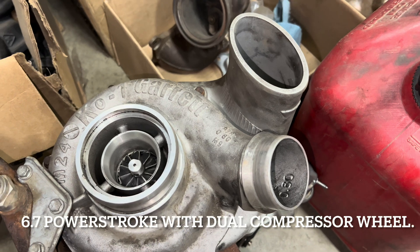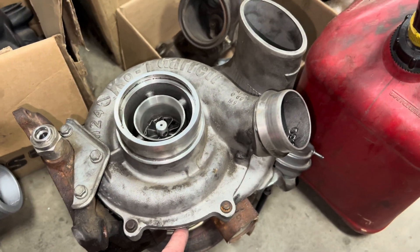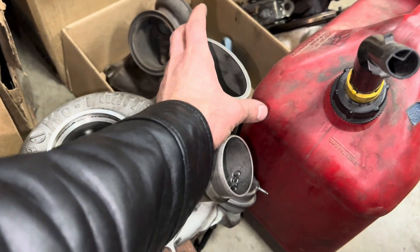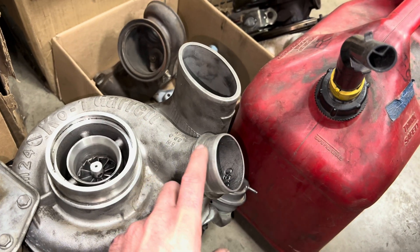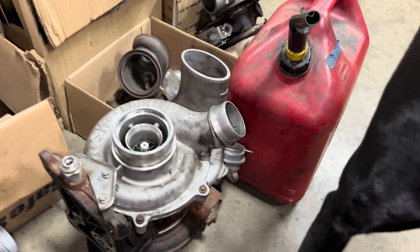Here's a sneak peek of what's to come: a 6.7 turbo that's got a dual compressor wheel — it's got fins on this side and fins on the back side where you can't see it, and you get compressed air coming out of two outlets. I'm going to tear this one down, so if you want to watch that, stay subscribed.